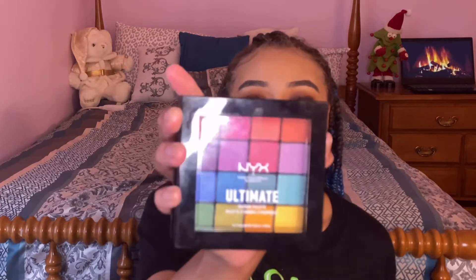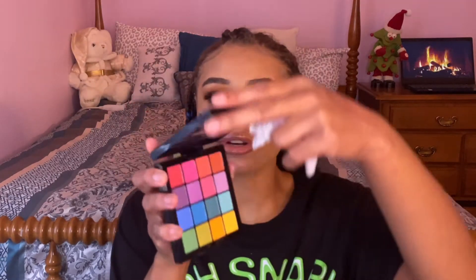I was testing out the NYX Ultimate Brights palette — I've never used this palette before but it is a beautiful palette and I loved the shades in it. I also just used a couple of browns from Makeup Revolution, so you will see those palettes in my video. Go ahead, grab a drink, grab a snack, sit back and enjoy the video. I love you guys and I'll see you in my next one. Now it's time to get into this look.